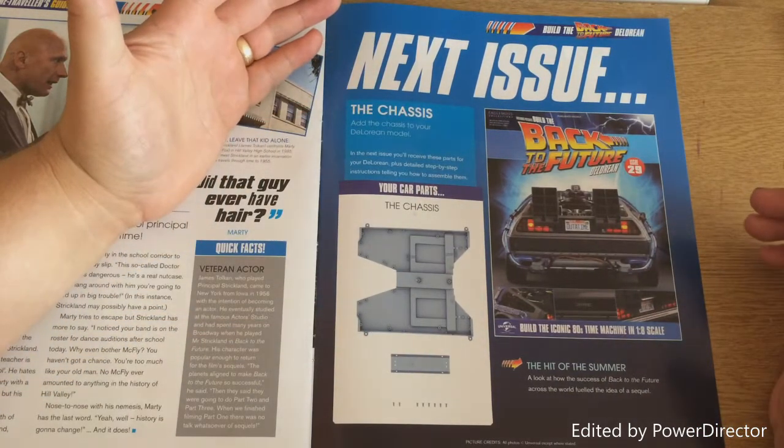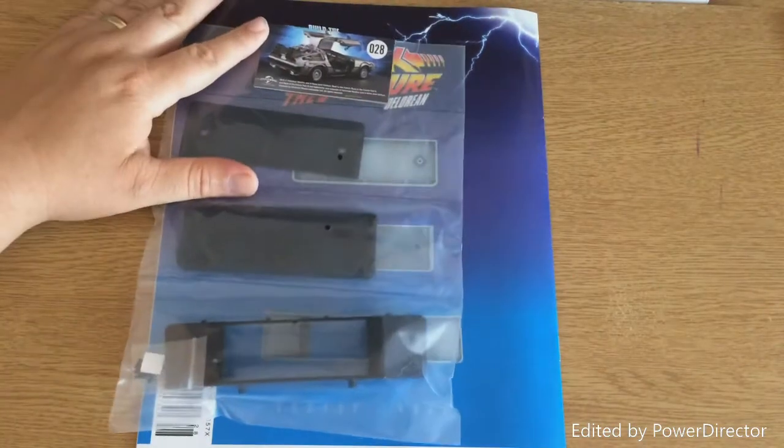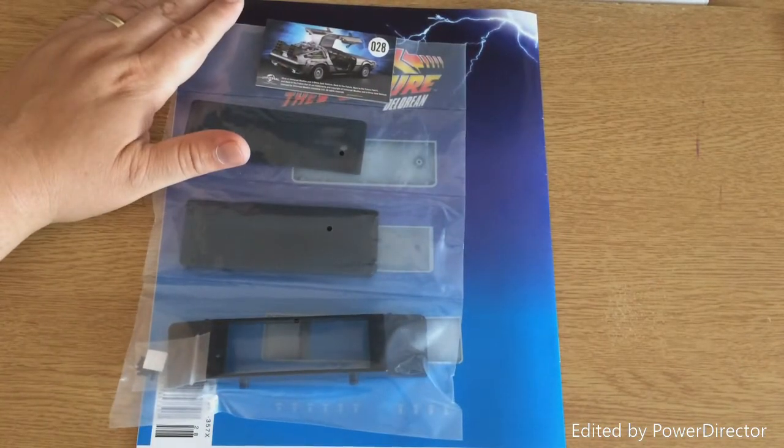We will be bringing you this here at the Geek Den, so click to subscribe. Quick look at the back, so all the parts that we get. So let's crack it open and get started.